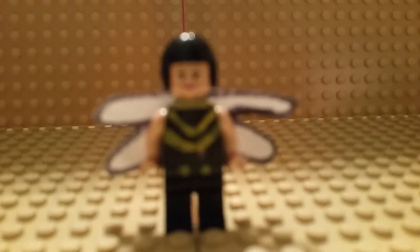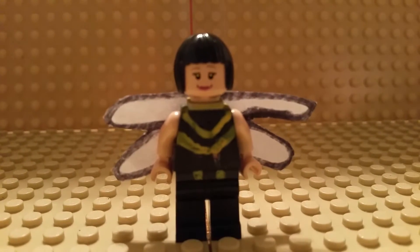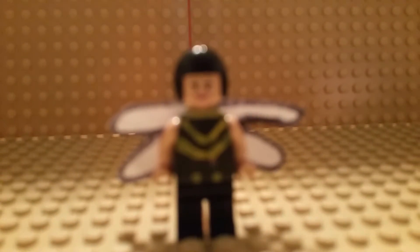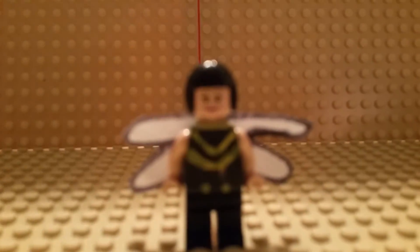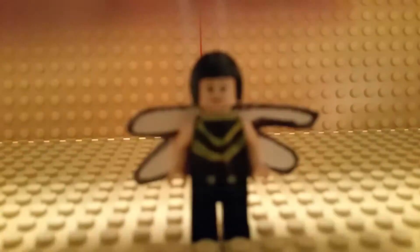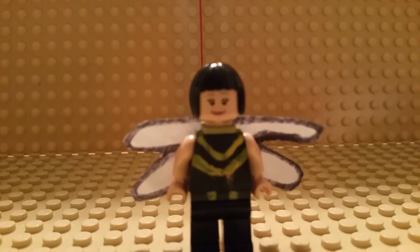This is Bryce Fitzgerald One and I'm going to show you my custom Wasp from Ant-Man. I kind of glued her wings on — let me show you this part of her. She has these yellow lines as you can see, and she has good detail. Looks good!